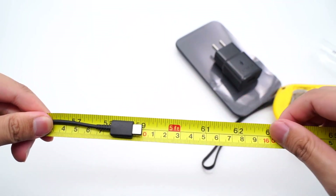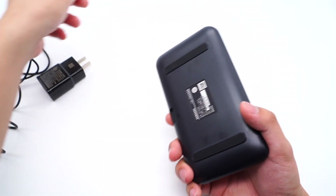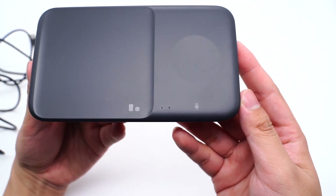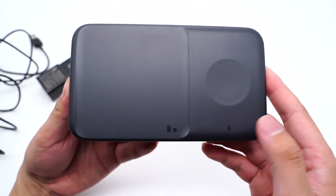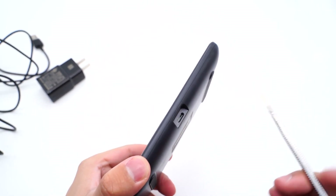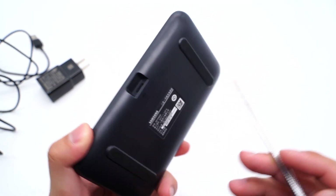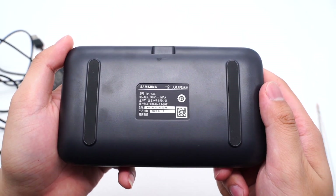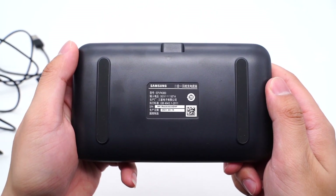The cable length is about 1.5m. The surface is matte and the boundary is obvious. The left side is designed for phones and earphones, and the right circle is for your watch. There are two indicators used to indicate the charging status. Here is the USB-C input port, and the rubber pads are on two sides. The model is EP-P4300, input is 9V 1.67A, manufactured by Samsung and made in Vietnam.